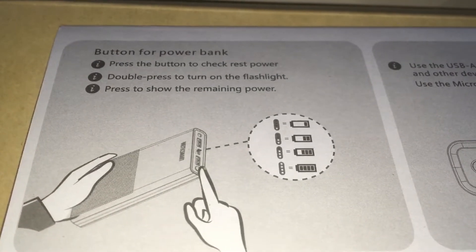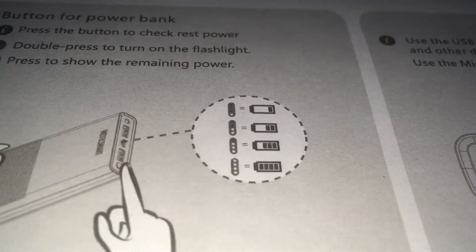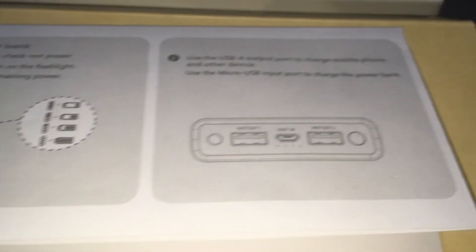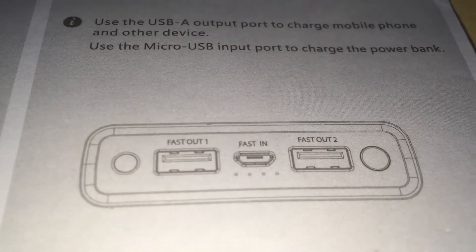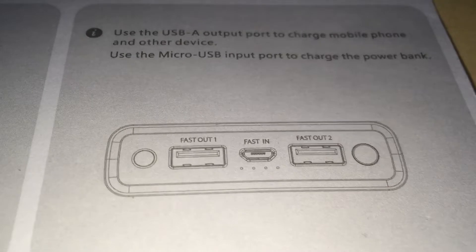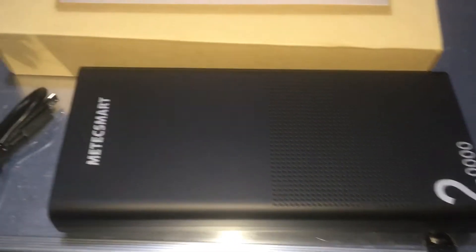You can press the top button for your power indicator — it shows the bars right there, that's how much power you have in it. From left to right: USB Fast Out 1, Fast Out 2 — that's what you charge your devices off of. Fast In is what you actually use to charge this monster power bank itself.